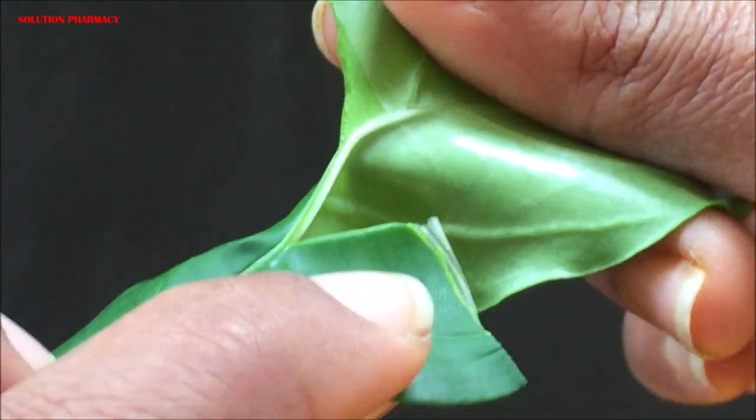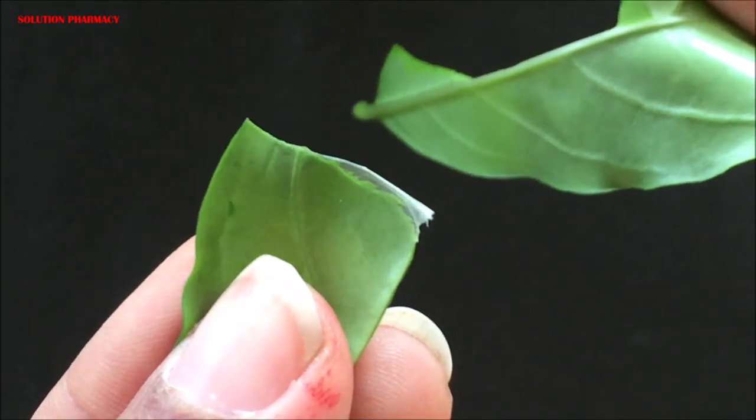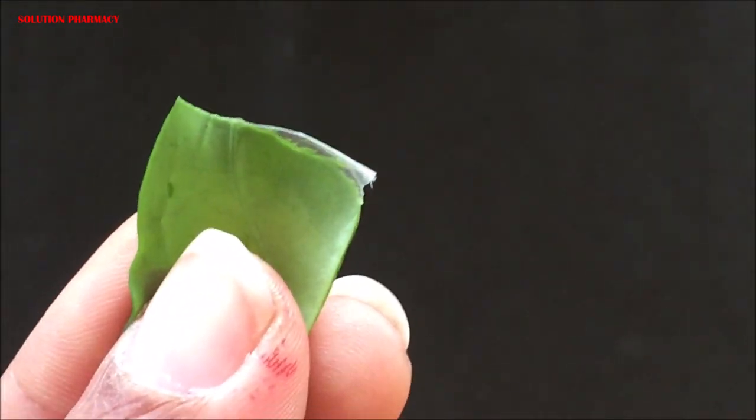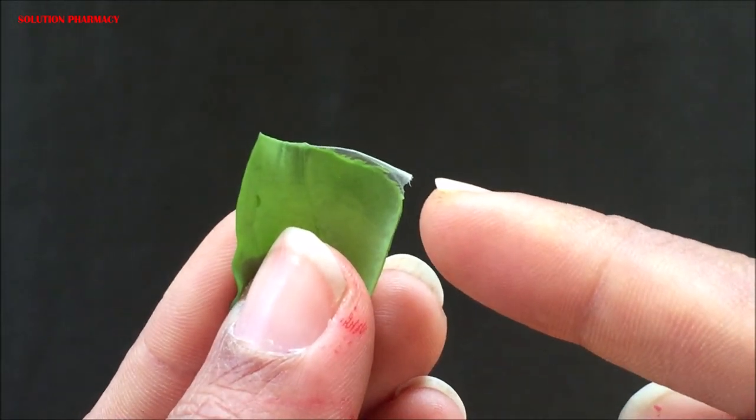Here we have taken the epidermal layer from the lower surface of the leaf, because the lower surface contains a larger number of stomata compared to the upper layer.